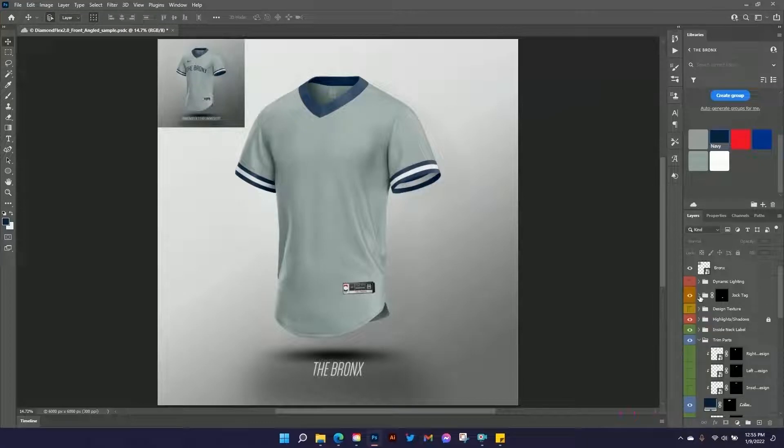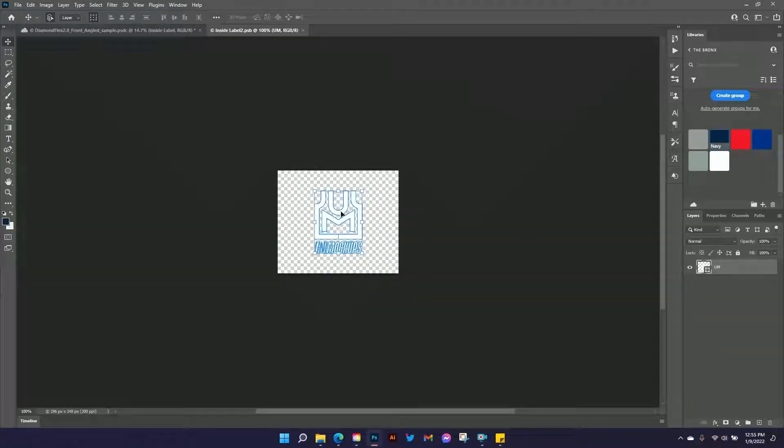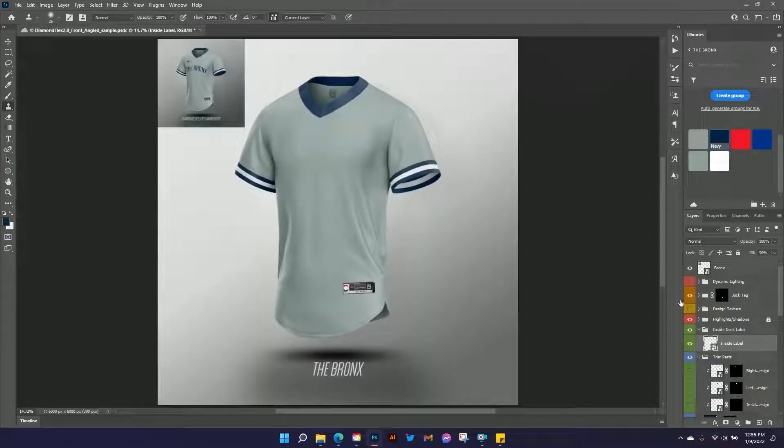Now let's change the color of the neck label. If we go to our inside neck label and double click on the smart object, it's got the UniMockups logo there — you can put anything you want here. It's a shape layer, so we can just click on one of the colors in our library to change it. I'll hit Ctrl or Command S to save it. Now we have navy blue in there.